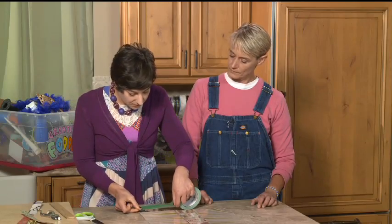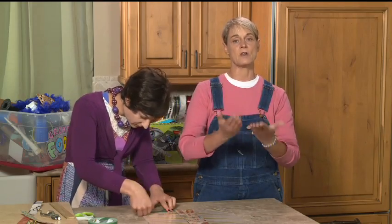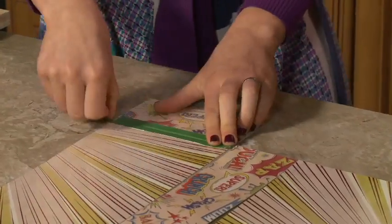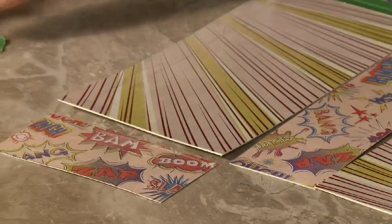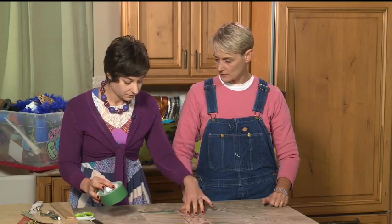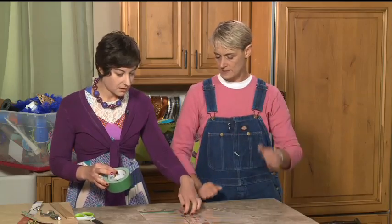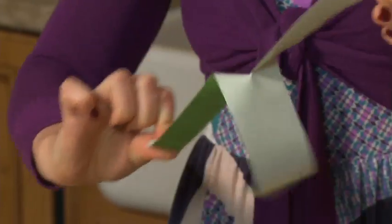Now we're going to connect the pattern pieces. We're using duct tape for this, because as explained in our earlier videos, packing tape is not the best for binding the sides — it has a tendency to release or split right down the middle along the edge. Duct tape has a woven fabric in it so it won't pull apart; it'll be much sturdier. We're using half-width pieces, so the tape is ripped right down the middle lengthwise.